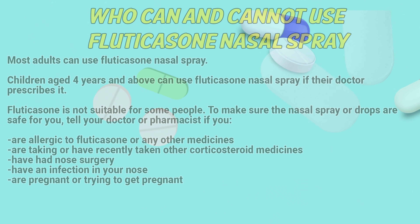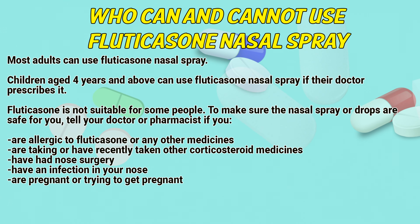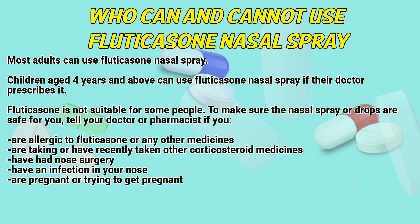Who can and cannot use Fluticasone nasal spray? Most adults can use Fluticasone nasal spray. Children aged 4 years and above can use Fluticasone if their doctor prescribes it. Fluticasone is not suitable for some people.